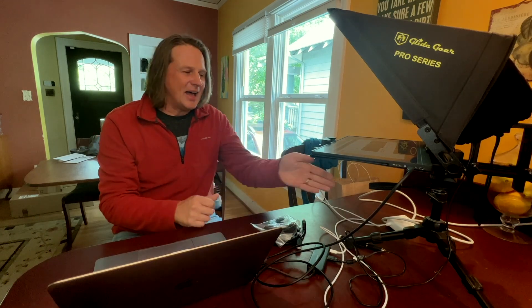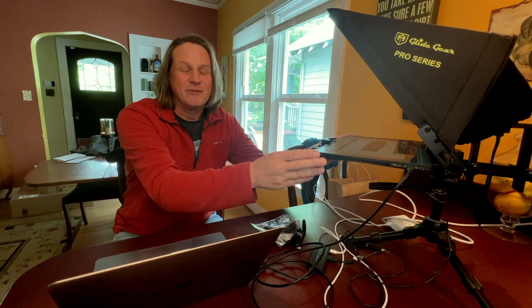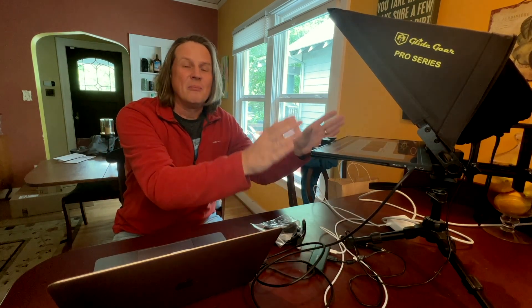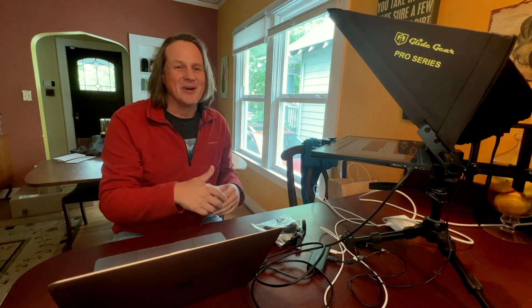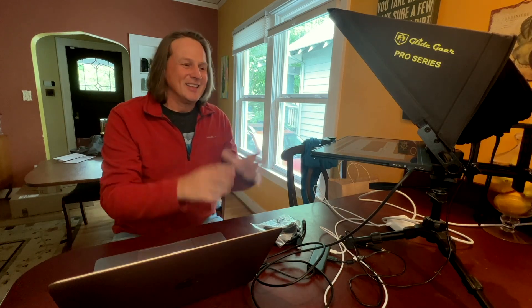I've got it set up here on my desk with a Vanguard tripod, and I'm using a 15-inch portable monitor. There'll be links to all of this stuff down below, and also a link if you want to set up a consulting call with me if you have any questions about how to set this up and get it all running just perfect for you.